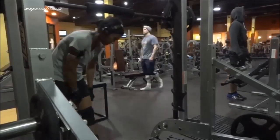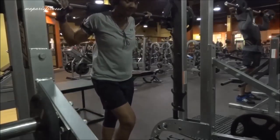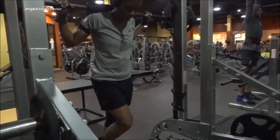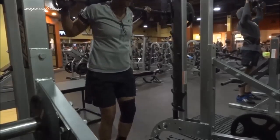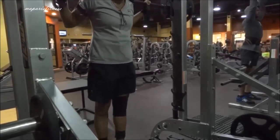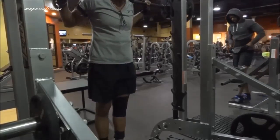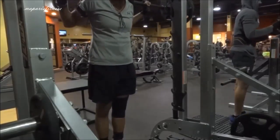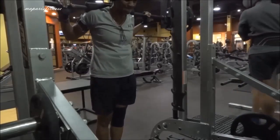Now I'm just going to work my calf. I added a 25 pound plate, so 35 plus 25 on both sides. I'm just going to do two sets — there's 60 on both sides, together it's like 120. I only went heavy on this one because it's just for my calf. I hardly work on it, but when I do I go heavy on it.